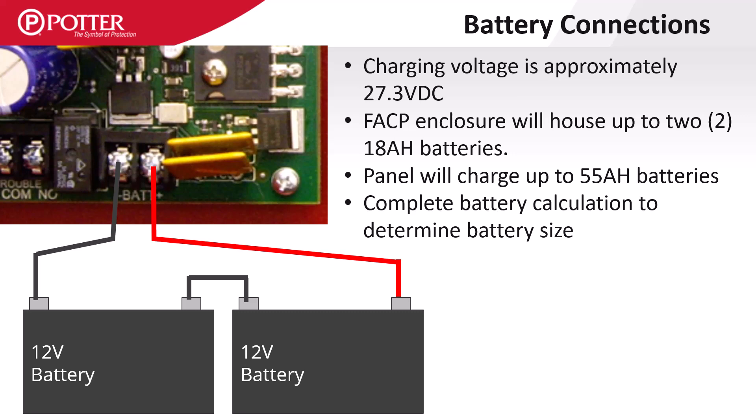The PSN-1000 can house 8 or 18 amp hour batteries but is not deep enough to house 12. The charging circuit has the same characteristics as the control panels: 27 volts DC with a max load of 55 amp hours of batteries.